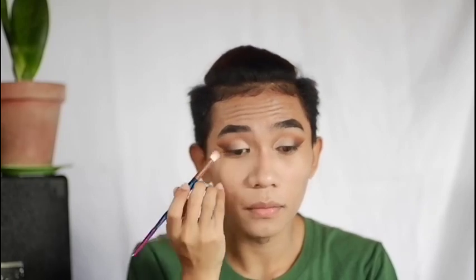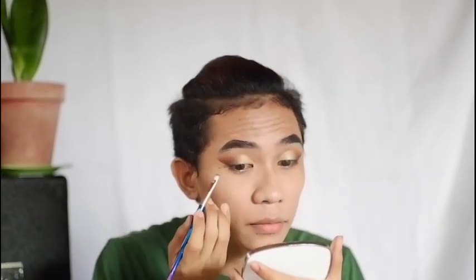And to eliminate that harsh line between the eyeshadow and the concealer, just grab the same shade of eyeshadow and the same brush that you used earlier. Now he's using a shimmer palette — I don't know what shade it is again, but it's kind of like a gold shade — and he's currently putting it on the area where he put the concealer. For the lower lash line, he grabbed a different brush and used the same shade of eyeshadow he used earlier.